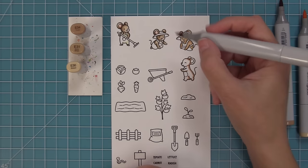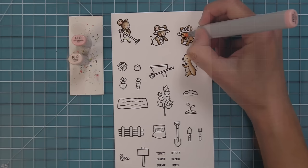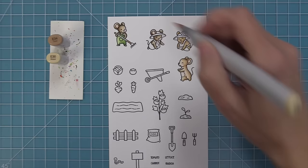Here I'm using E30 markers for another mouse — they look really cute and bright, going dark to medium to light. I brought in a really light marker to make the face look like the sun is shining on them as they're gardening. Now it's time to color in their little clothes, which is one of my favorite parts. You can match the colors of pattern papers you're using or use someone's favorite colors for a birthday card.